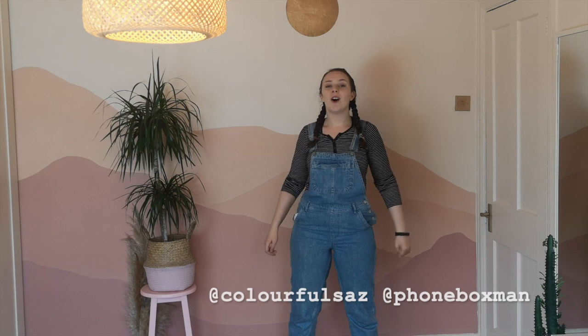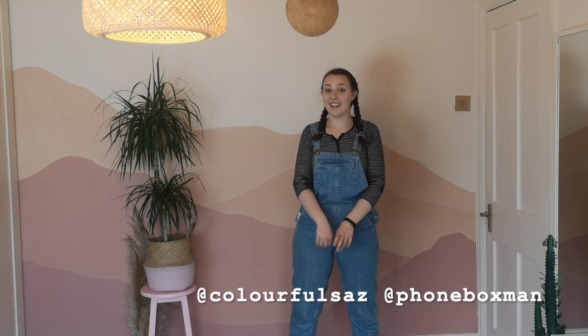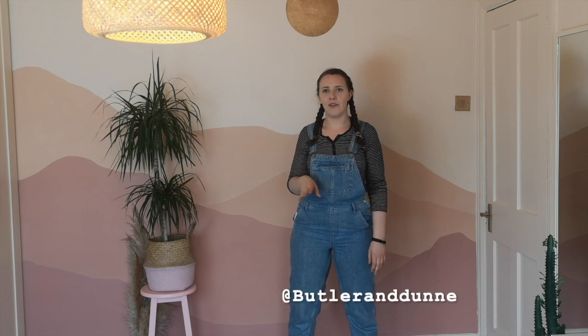Make sure you follow myself and my dad at colourfulsass and at phoneboxman on Instagram, or search hashtag Battle of Phone Boxes to check that out. It's a lot of fun, and I have to give credit to Keith for the idea, because I had people on Instagram asking me, would your dad ever let you paint a phone box? And I was like, God, no, never.